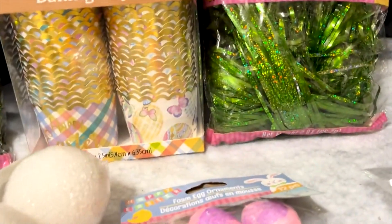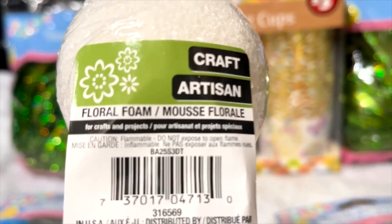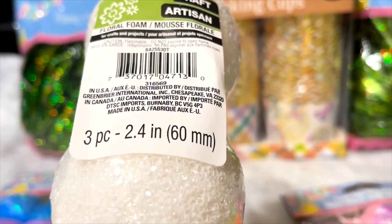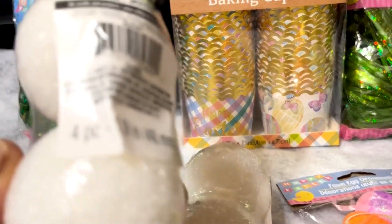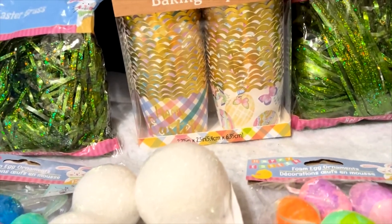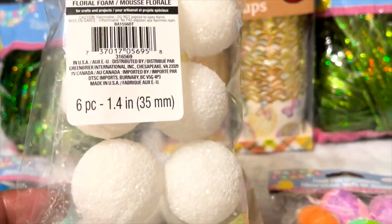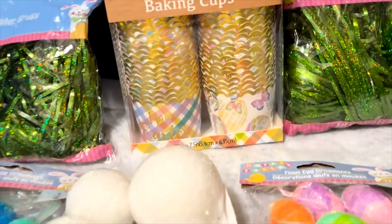I also got these floral foam balls. One set is three-piece, two and a quarter inch. The next size down is four-piece, one and a ninth inch — four of those. I'm going to try to get these things online since Dollar Tree charges too much. Then there's a six-piece set at one and a quarter inch — the smaller balls. I'm happy I found those.